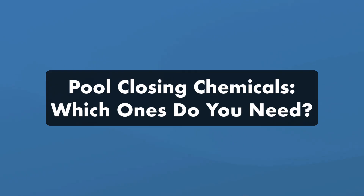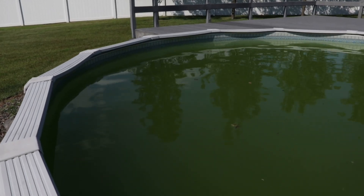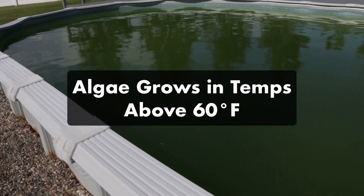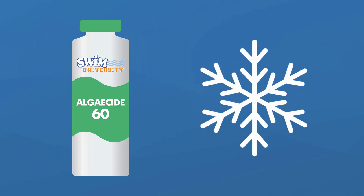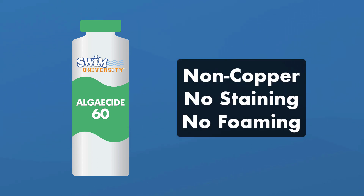Now that you've prepped your pool, it's time to talk about winterizing chemicals. Here's what's in a typical pool closing kit and which chemicals you actually need. One: winter algaecide. Adding an algaecide before covering your pool is a great way to prevent green water in the spring. This is especially important if temperatures reach 60 degrees Fahrenheit while you still have your cover on. Look for a 60% polyquat algaecide — it's non-copper based with a powerful enough concentration to kill algae in the off season. It's more expensive than copper-based algaecide, but it won't stain and it won't foam.